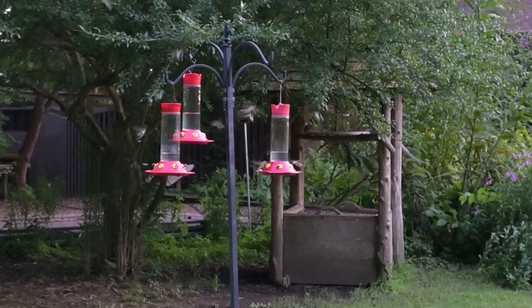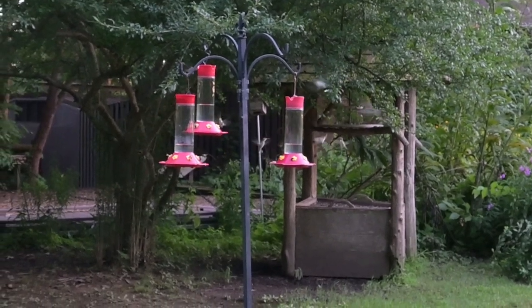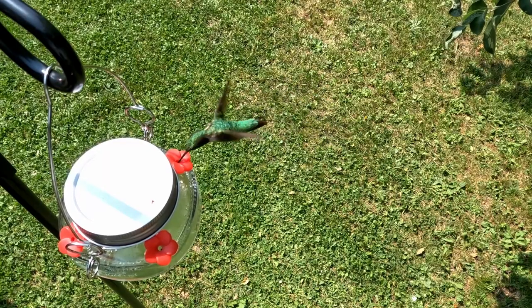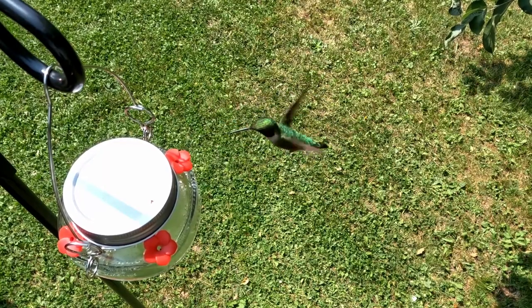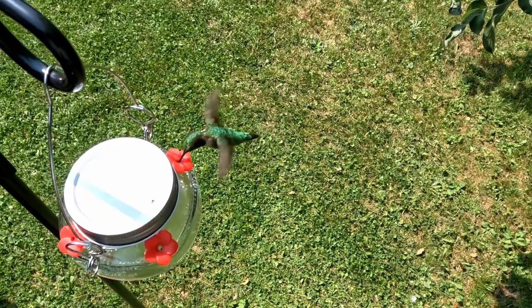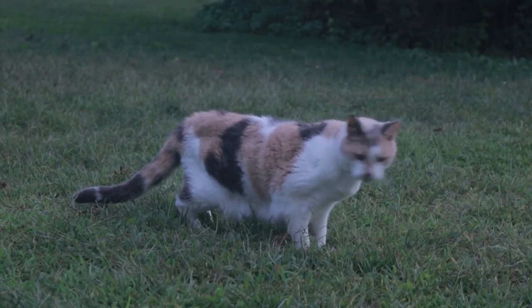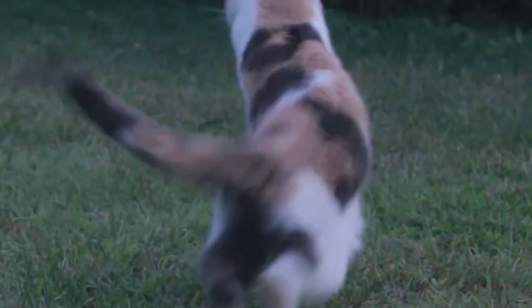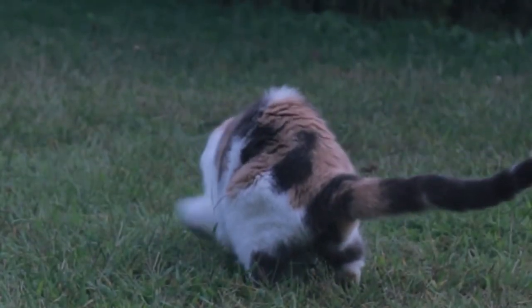Placing your hummingbird feeder in a partially shady location will keep the sugar water from getting quite so hot and may help it stay fresh a little longer, but don't use this as an excuse to not change the water out on a regular basis. Keep your hummingbird feeder high enough off the ground and far enough away from branches, porch railings, and similar objects that cats and other predators can't reach the birds. You want your hummingbird feeder to feed the hummingbirds, not feed hummingbirds to the local predator population.